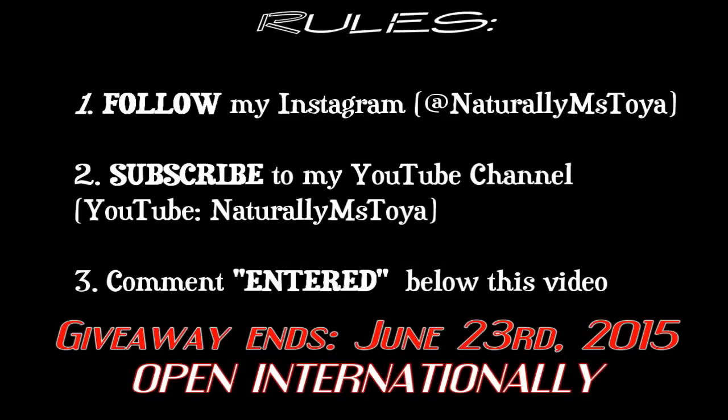First, you've got to follow my Instagram. Then subscribe to my YouTube channel. Also comment 'entered' below this video. The giveaway ends June 23rd and it is open internationally.